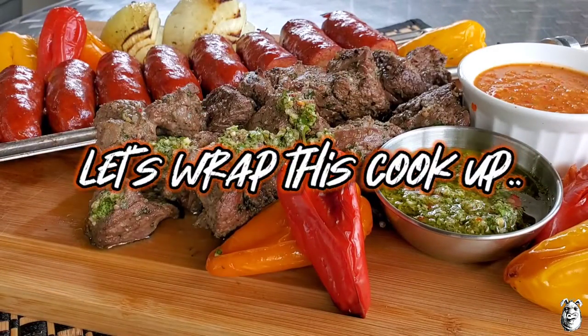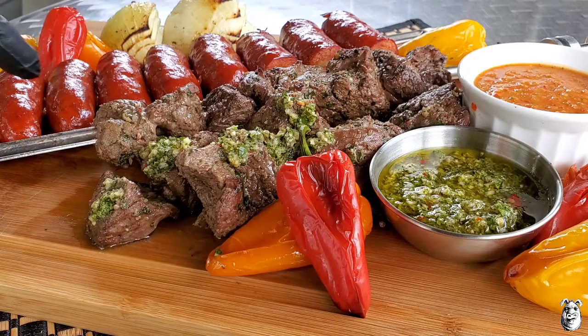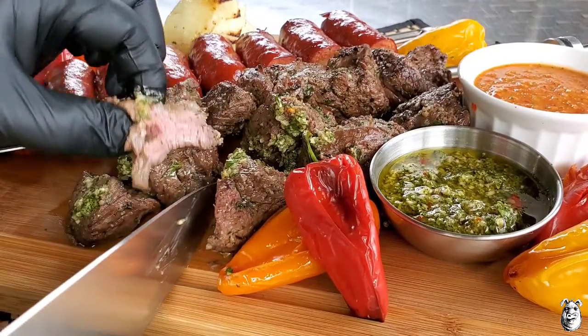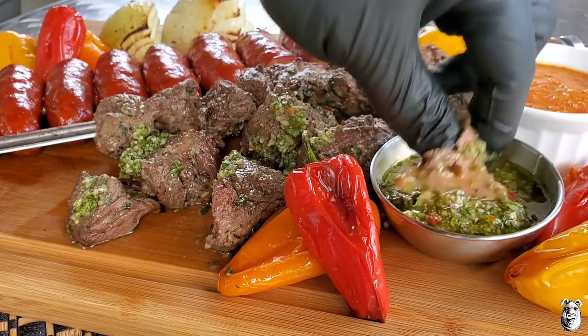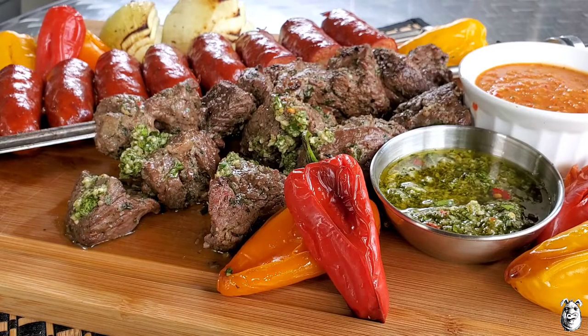Alright, we're plated up. We got our chimichurri steak bites, our chimichurri sauce, our smoky tomato pepper salsa, our linguiça in the back, some peppers and onions. Let's dive in and take a bite. Let's get a little cut off here — looking pretty good. Get a little extra dunk in our chimichurri. That right there is awesome, those flavors are popping. That chimichurri sauce, if you've never made it before, very simple, very tasty. With that Thai chili, you get that little kick of pepper in there.